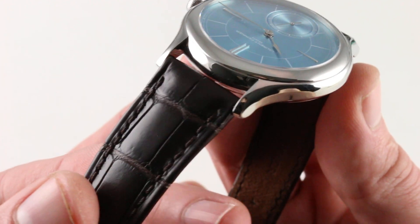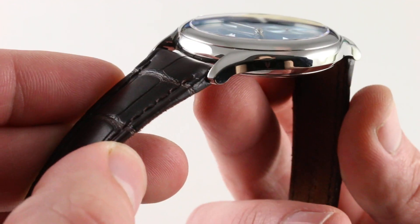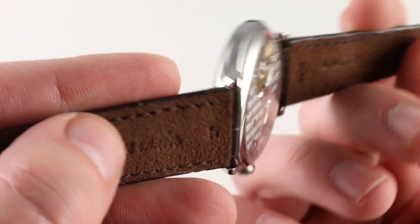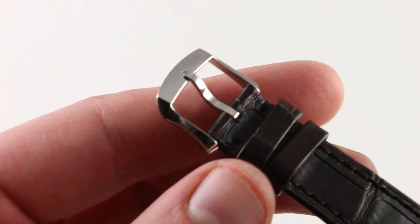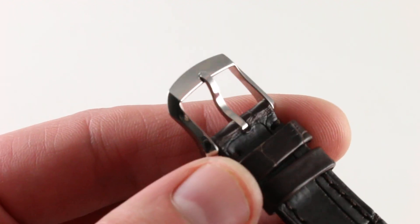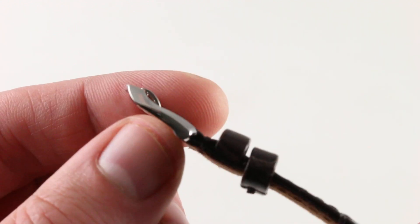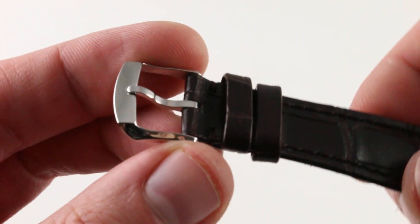The strap is a dark brown, small rectangular-scale alligator leather with a monotone stitch and folded edges. The underside is a very supple suede-style calfskin, which is a thoughtful addition and very comfortable — uncommon; we should see it more often. The pin buckle is simple but nicely sculpted, so it's not a default design — all of high polish. It's a classical form but heavily contoured to make it distinctive. Just a sign that the details have been sweated with this watch.